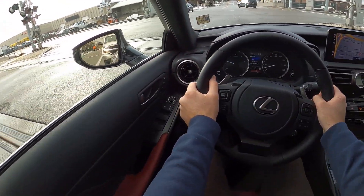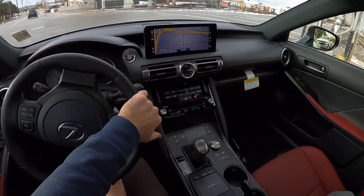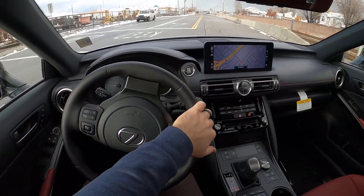We're going over the train tracks here, and by the way, I am in sport mode now. Yeah, suspension feels about the same though in terms of how comfortable it is.